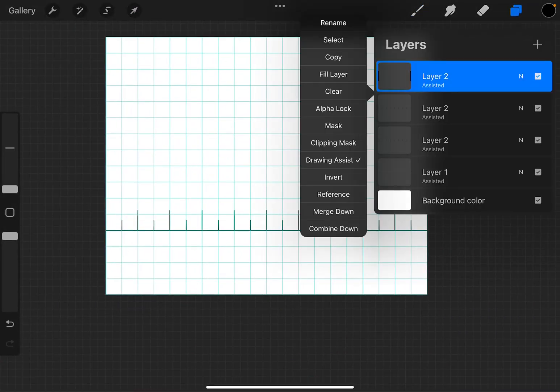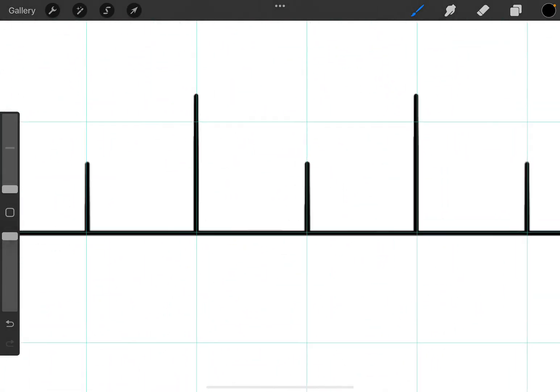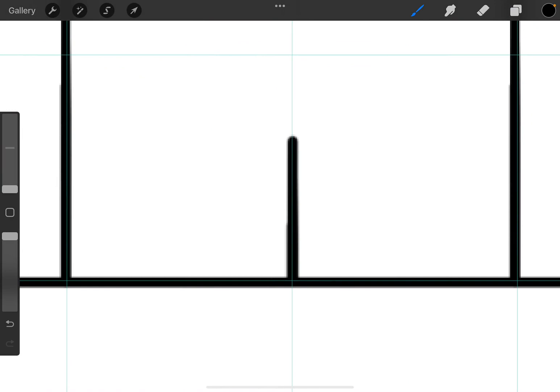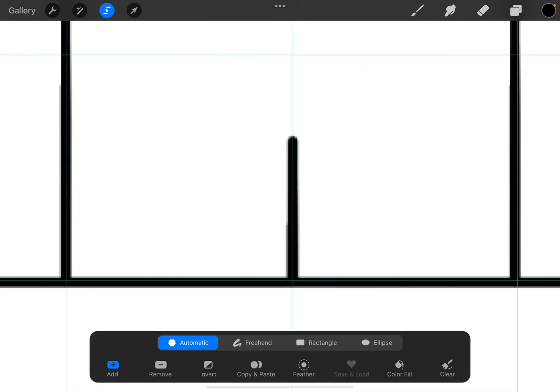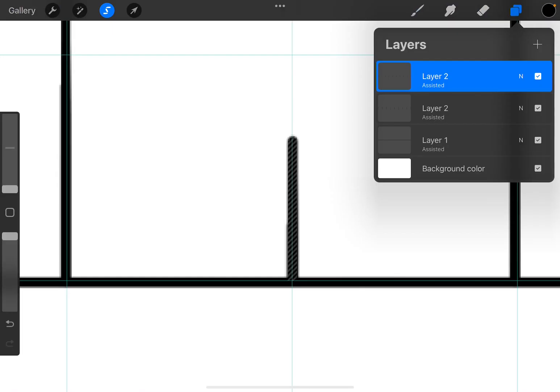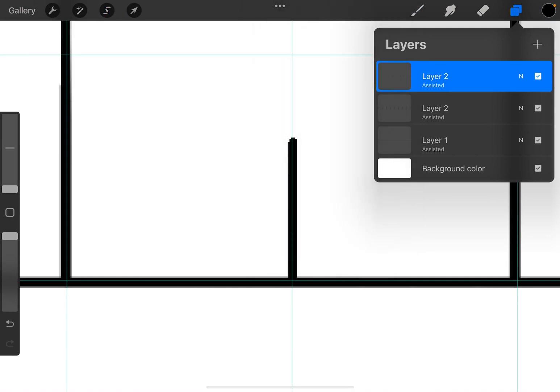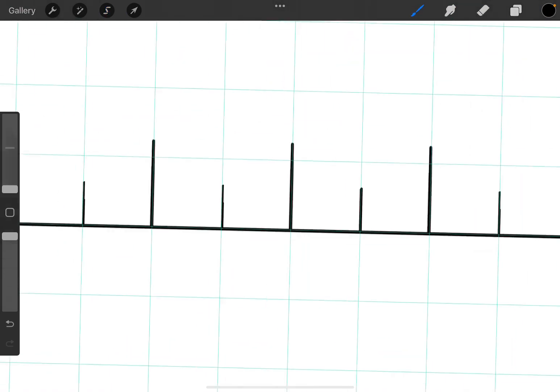We can merge these down. Now because they were duplicated they're a bit fuzzy, so I'm going to hit my selection tool — that's the S ribbon on Automatic. I'll tap and you can see how some of this is highlighted and some of it isn't. Let's drag that threshold up until I get an outline around the whole thing, then tap on the layer and say Clear. That puts it back to a nice crisp line.